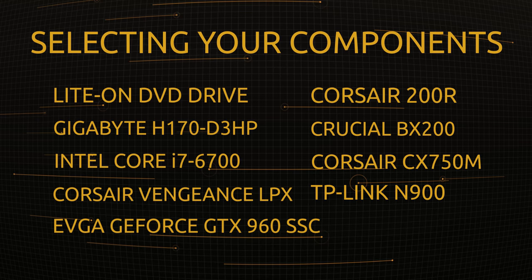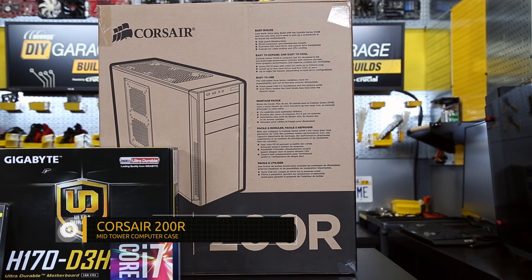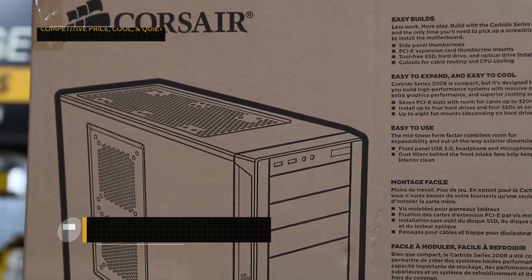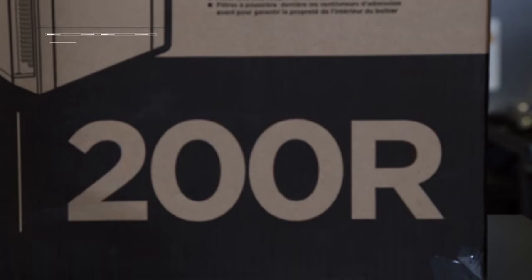Now, these are the components that are going to make up this build. Starting with the case, we've got Corsair's best-selling case, the 200R, and there's a reason why it's their best-selling case. It's priced very competitively, it's got a lot of room for options and upgrades, it runs very cool, and it also runs very quiet.